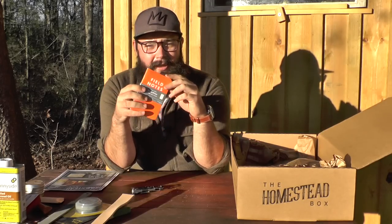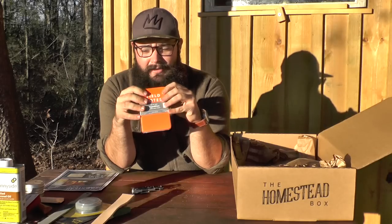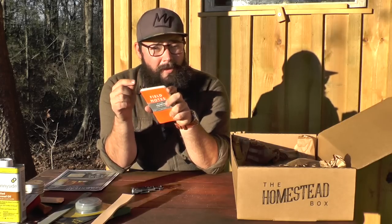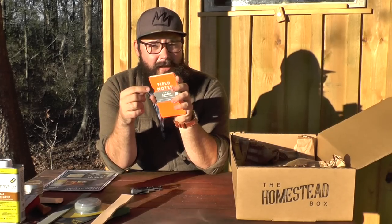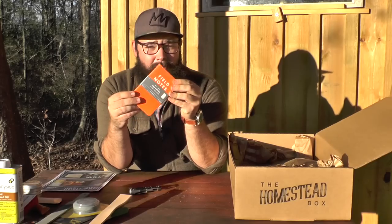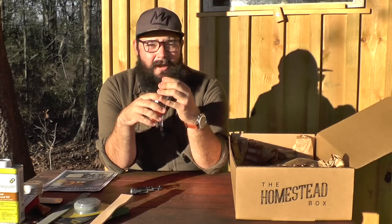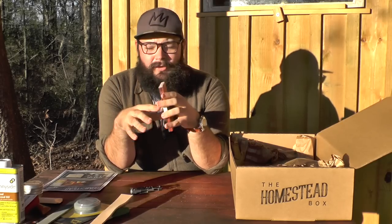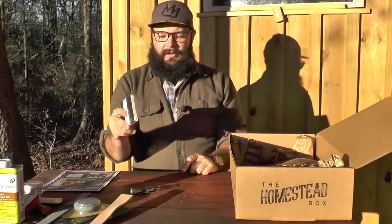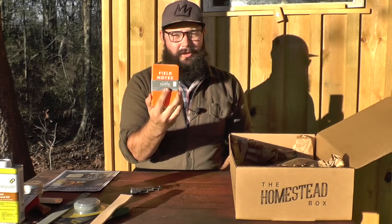Super useful — these are waterproof or water-resistant and tear-resistant. You can write on them. Use a ballpoint pen though, not gel ink, because the ink doesn't soak in — it rides on the surface. But if you use a ballpoint pen, these are great to have around the homestead to make notes: angles of sharpening, systems, stuff that you do on your homestead. That's a three-pack of Field Notes made in the USA.